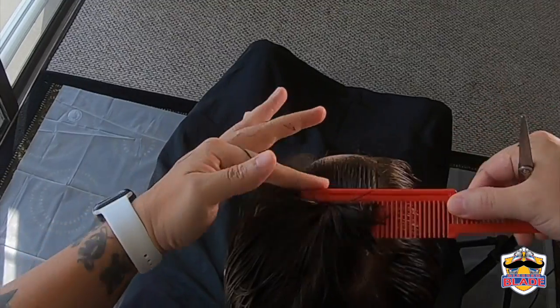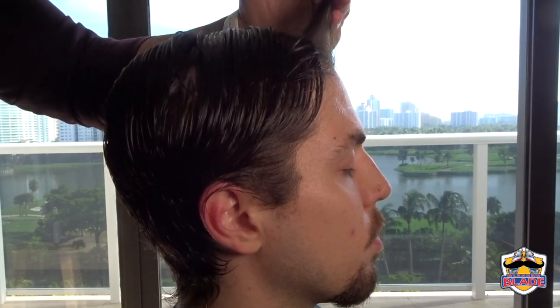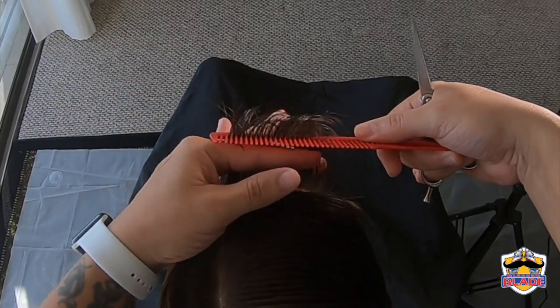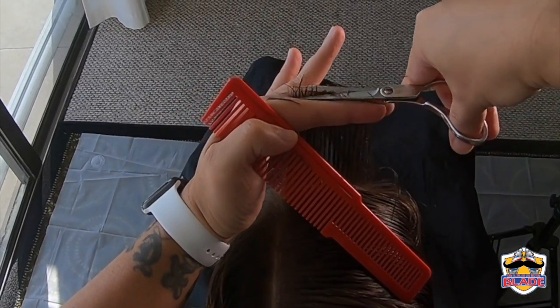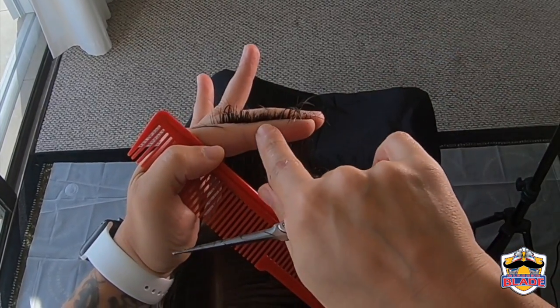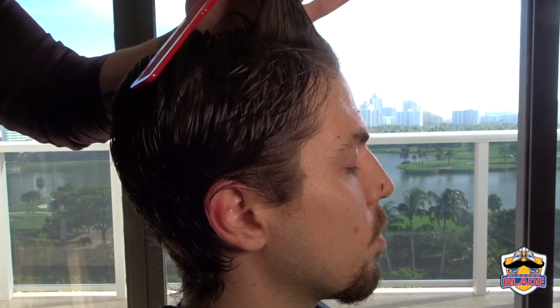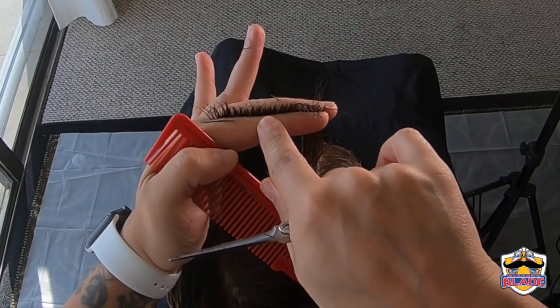Comb the hair to the right and level the guideline with both sides. Continue leveling the guideline all the way to the back.